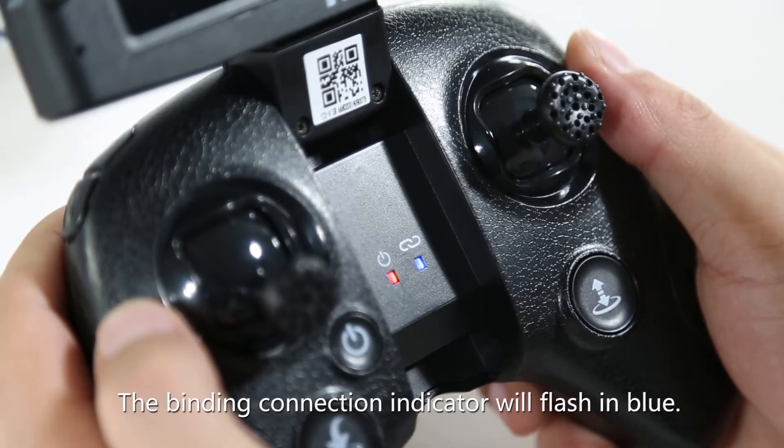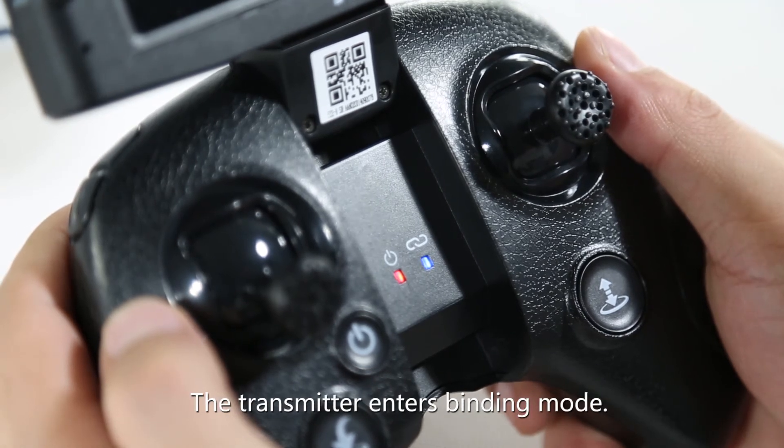The binding connection indicator will flash in blue, and the transmitter enters binding mode.